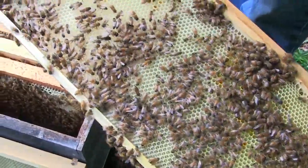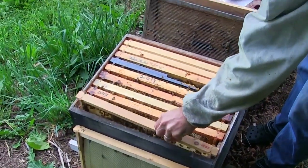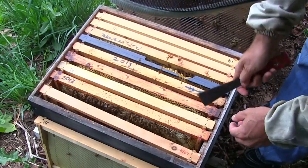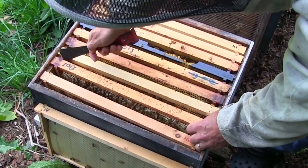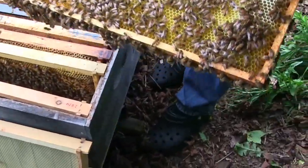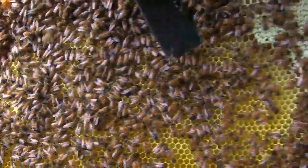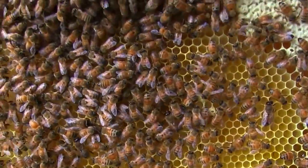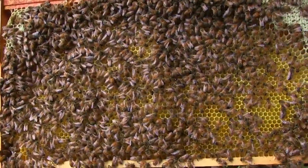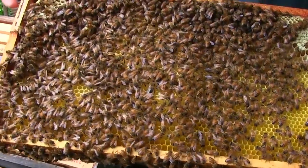There are some drones visible. We're going to work our way across these frames until we can confirm there's a queen and she is doing what she's supposed to do. Sure enough, there are fresh eggs in these frames right here — and this is a classic pattern. They've got nectar and honey around the edge and brood growing in the middle.